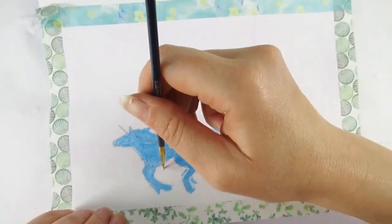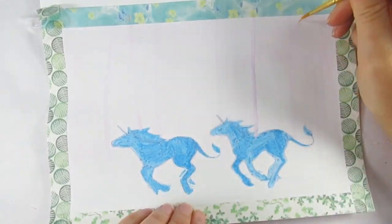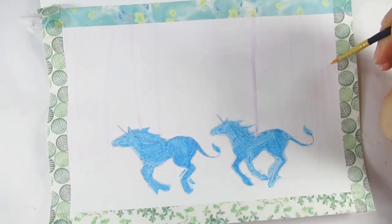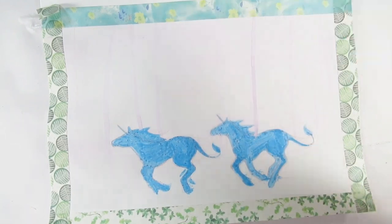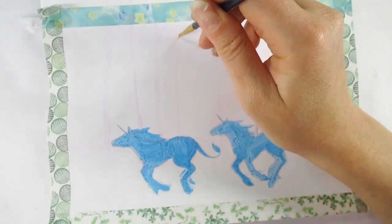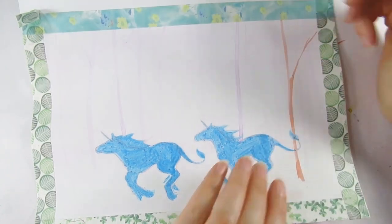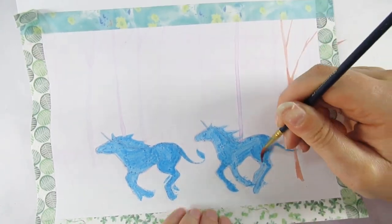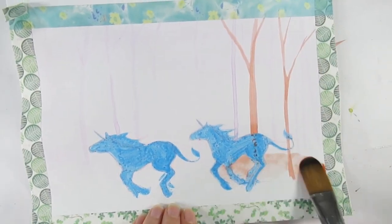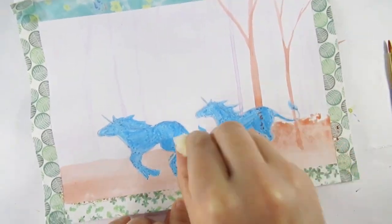I've been watching YouTuber Kirsty Partridge Art — I'll leave a link in the description or comments, so make sure you check that out. She was doing a watercolor technique using just one color to create forest perspective, which is something I struggle with. I've tried to do it before and I have a video coming up where I use watercolor paints to do this. I want to get good at it — I can't just stick to doing one thing all the time.